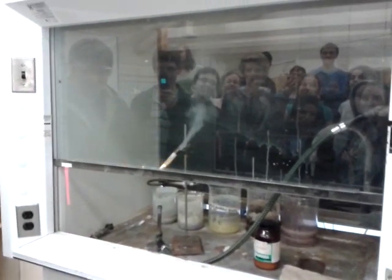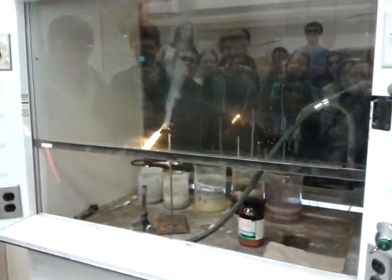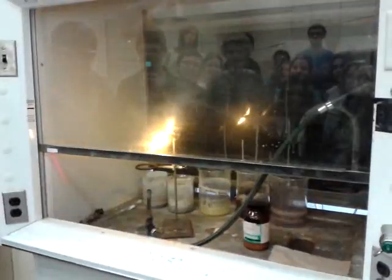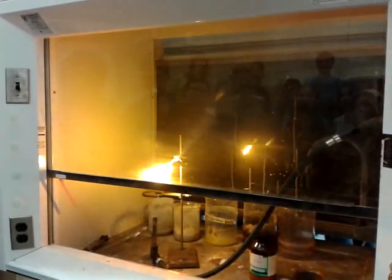All right. Whoa! Holy crap! Screams! That's awesome! So remember, there's no flame — we just sort of put the two chemicals together. Oh my god! That was awesome!